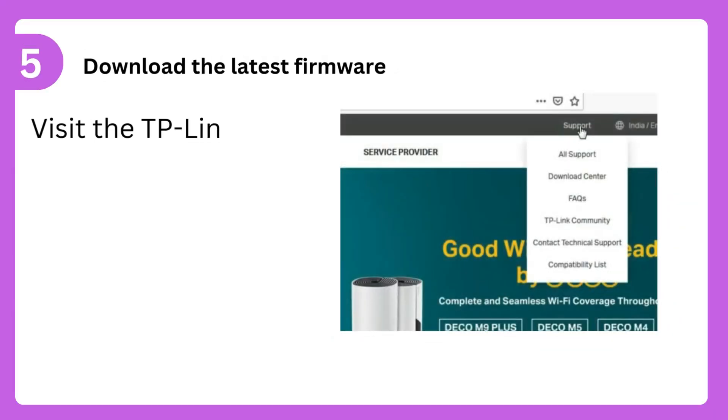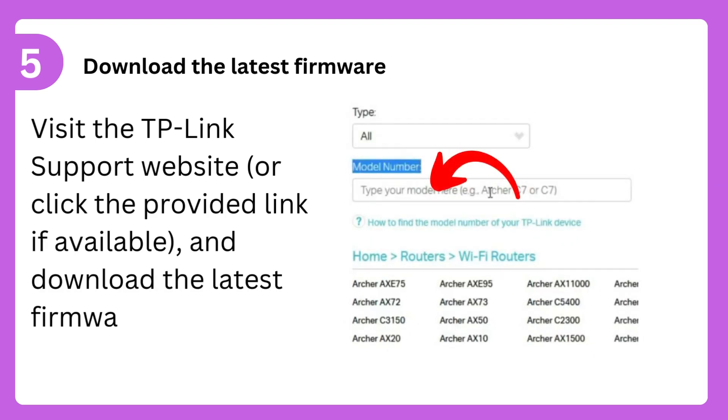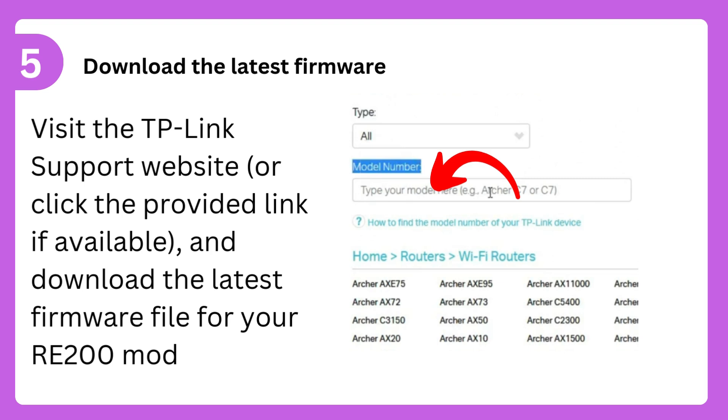Step 5: Download the latest firmware. Visit the TP-Link support website, or click the provided link if available, and download the latest firmware file for your RE-200 model.